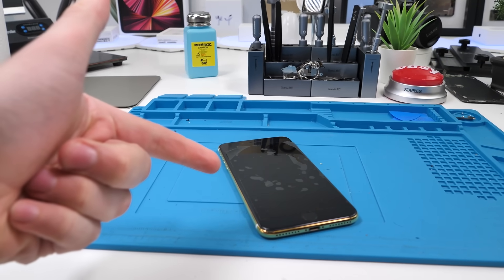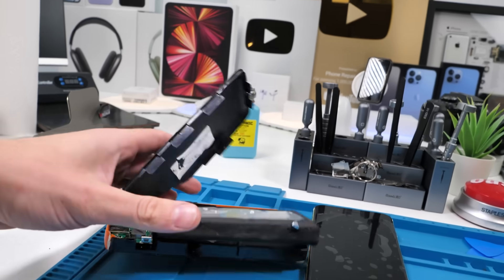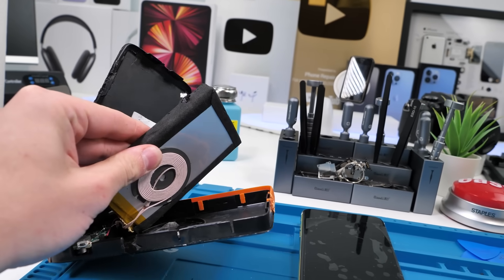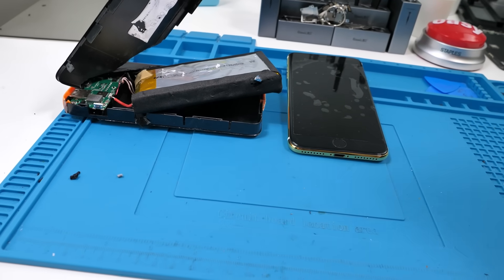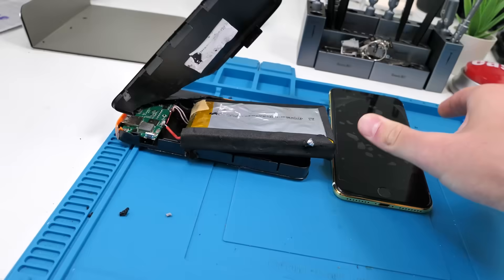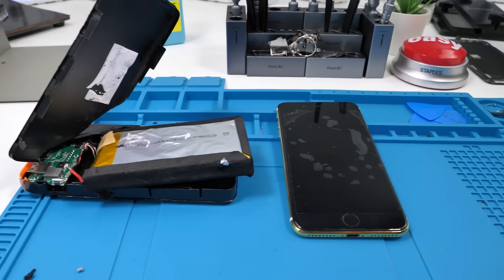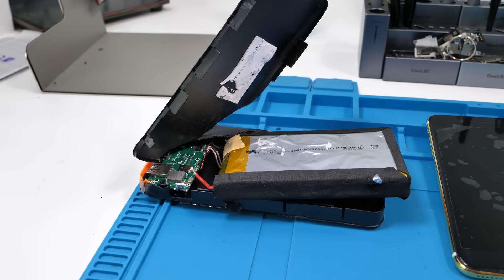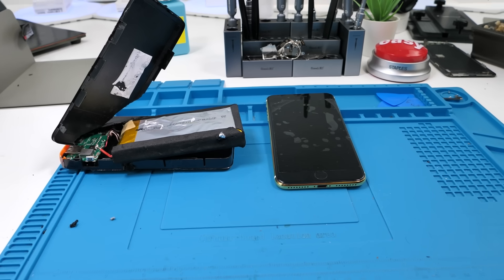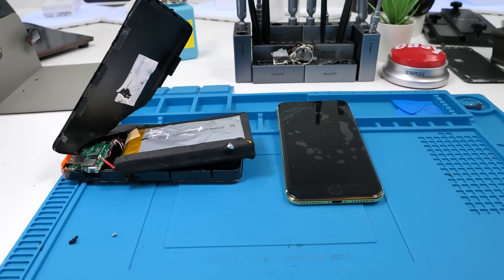So you guys remember the gold iPhone 7 Plus, right? Well, I have a really stupid idea. You guys also probably remember the power bank video that I did not too long ago. So my stupid idea is basically to install this battery into this custom gold iPhone 7 Plus. This battery is 8,000 milliamp hours and the one in the 7 Plus is 2,900. This might be one of the stupidest ideas ever, but we're going to see what happens.